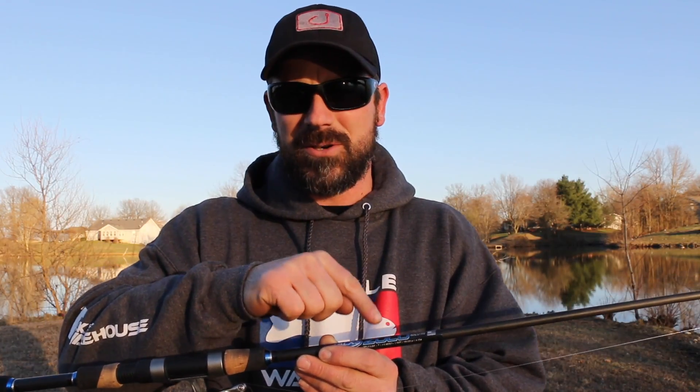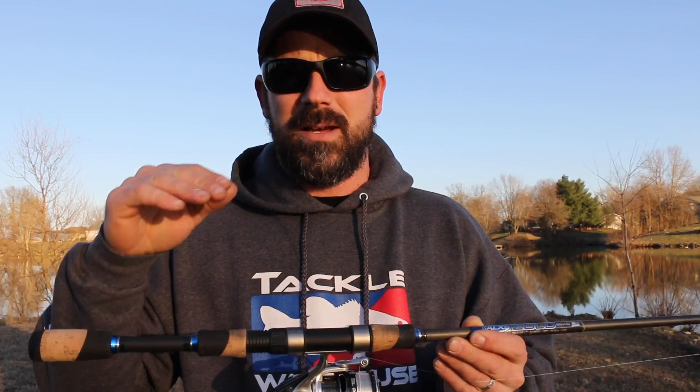Give me a thumbs up and comment below if you've used the ALX — especially the Maestro or anything in the Zolo line — and tell me what you think. If you haven't used ALX rods, tell me what your favorite shaky head rod is and what you like about it. Make sure you're a subscriber and we'll see you out there.